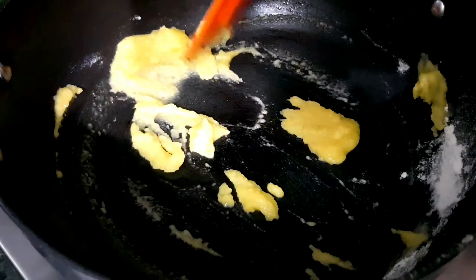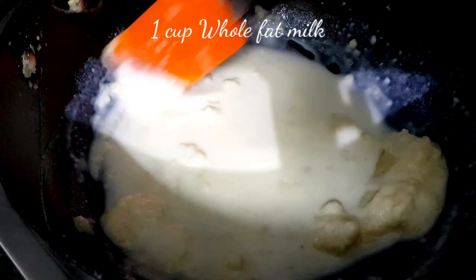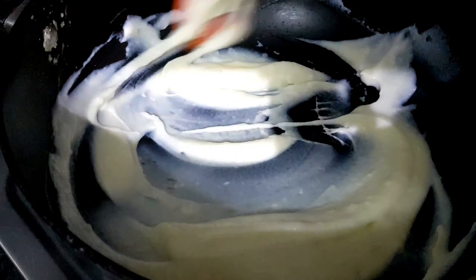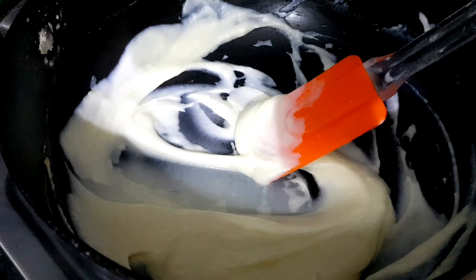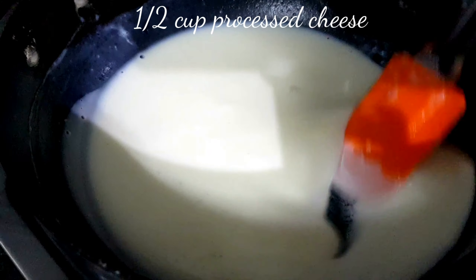Add a teaspoon of all-purpose flour to the butter and toast it until it becomes light yellow to slight brown — not totally brown.